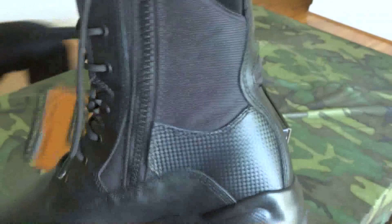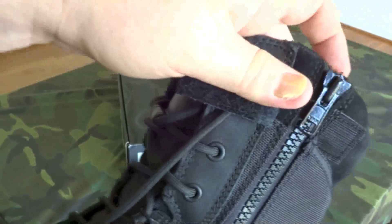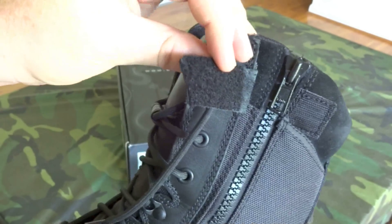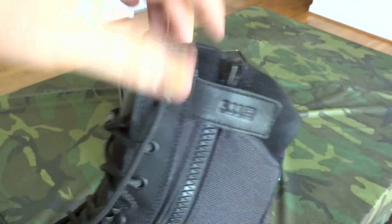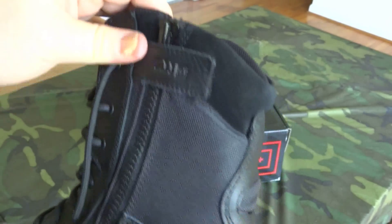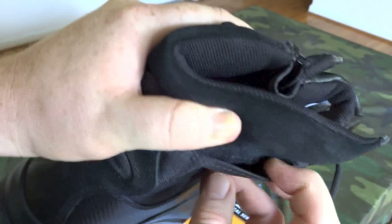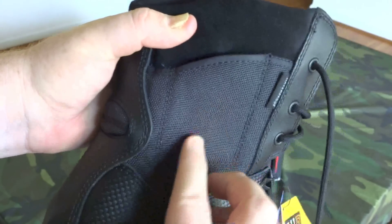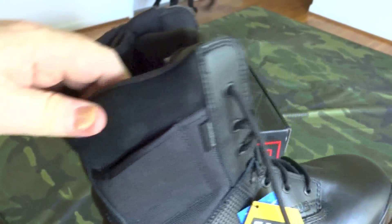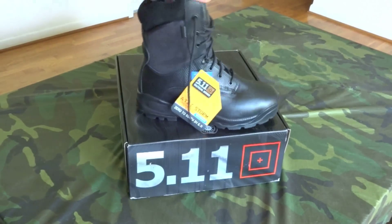These have speed zippers so you lace them up once and then just use the zipper to get in and out. It's a YKK zipper, and there's a small velcro tab to keep the zipper from making noise and hold it in place — a nice touch. There's also a small hidden pocket on each side of the boot where you can store a knife, an extra handcuff key, or similar small items.